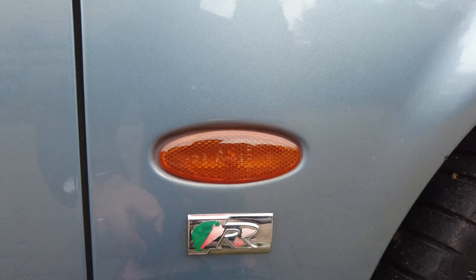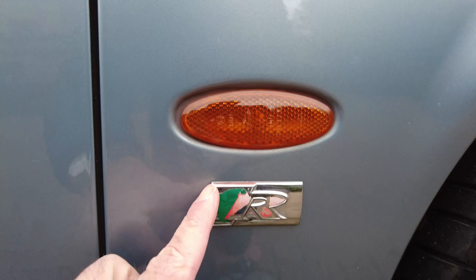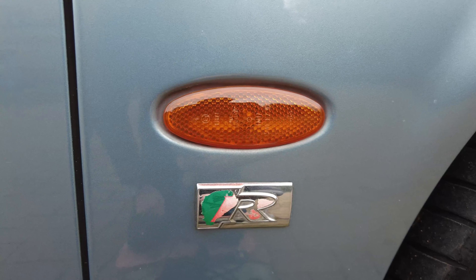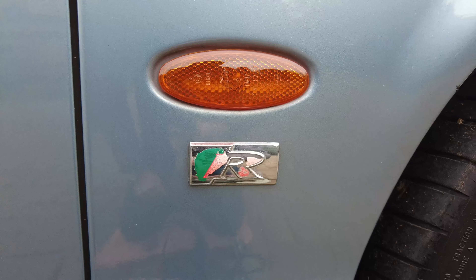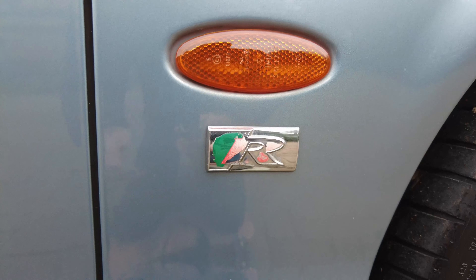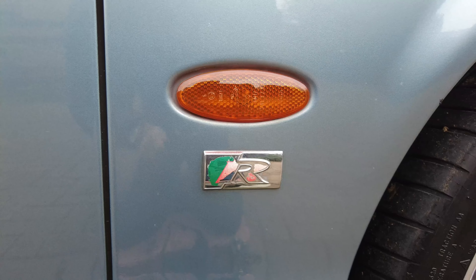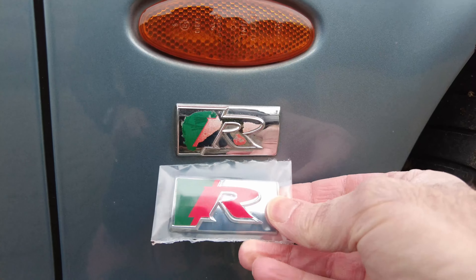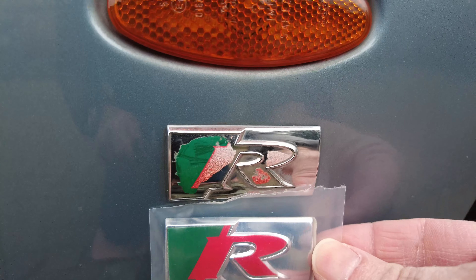One of the challenges with this car is this badge, this decal, this R badge, which is quite badly worn. What I'm looking to do is replace it with a brand new one I've been able to find off a well-known auction site. If you look there you can see the difference.